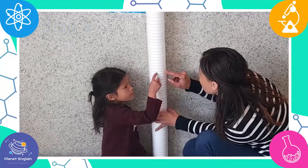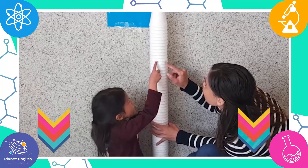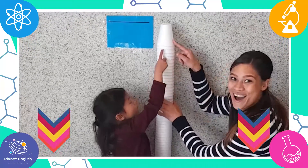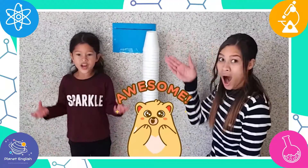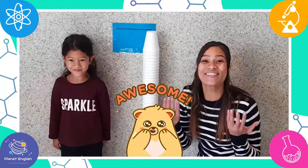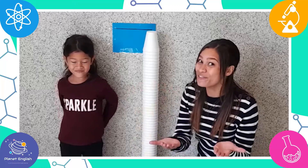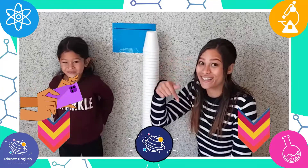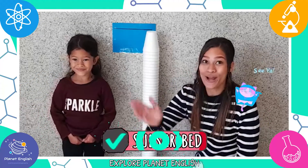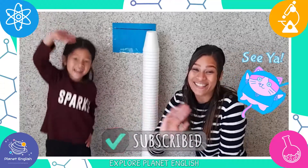When you do this challenge, let us know the height and how many cups you used in the comment section. Wow, this challenge was so much fun! You should definitely try it, and if you do, don't forget to send us some pictures. Thank you for watching. See you next time. Goodbye, future scientists!